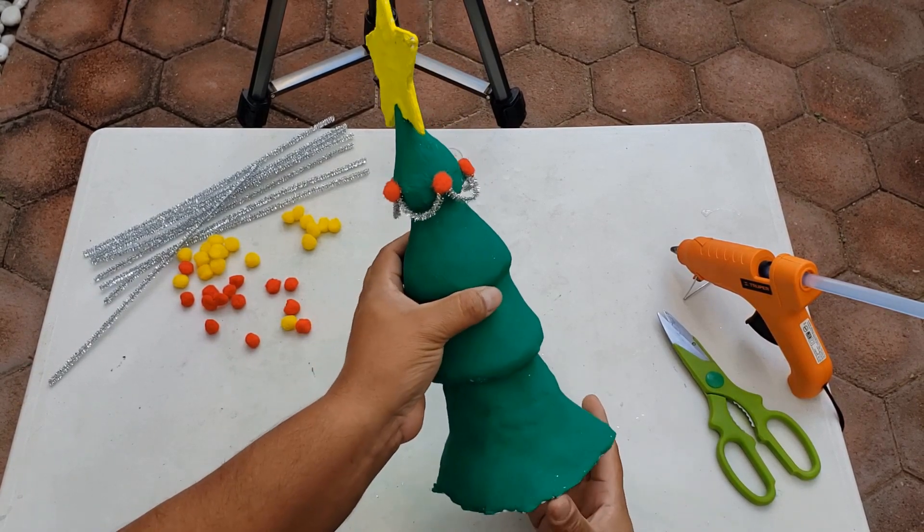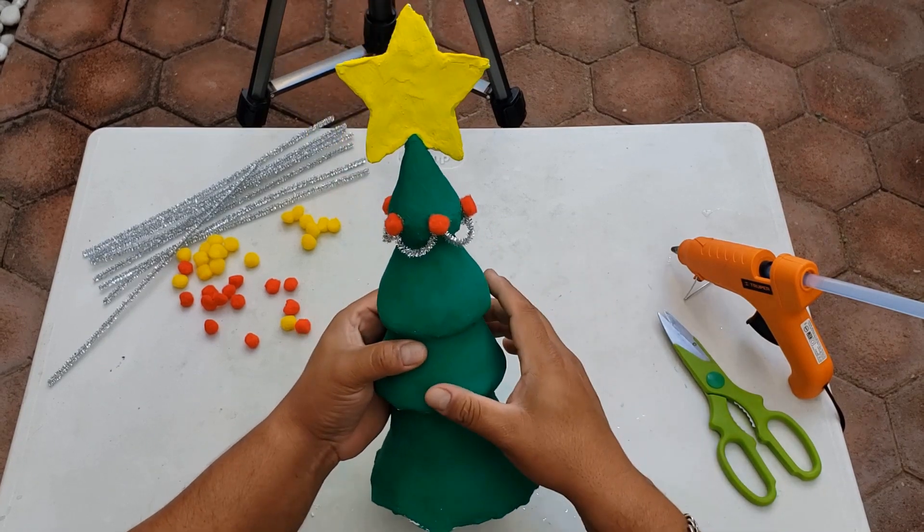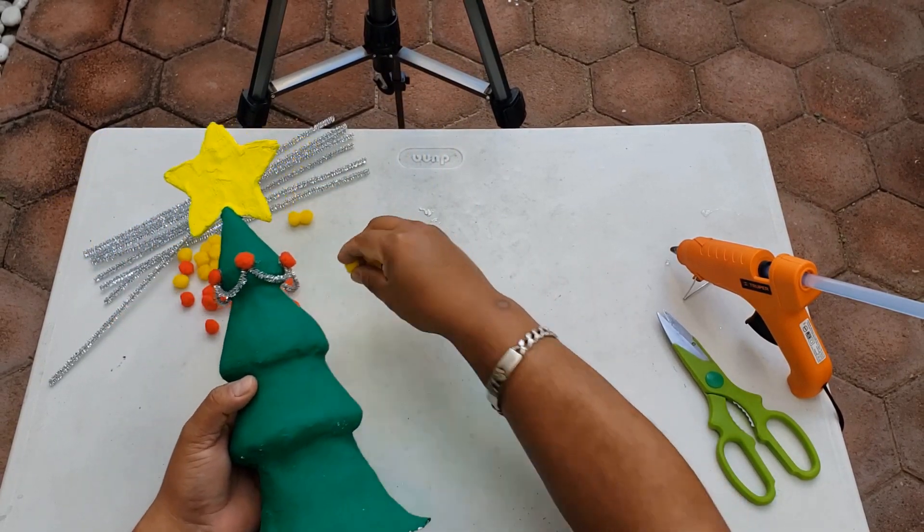Y ya tenemos nuestra primera parte del árbol. Ahora vamos a hacer la que sigue, y aquí tengo pensado ponerle las esferas amarillas.